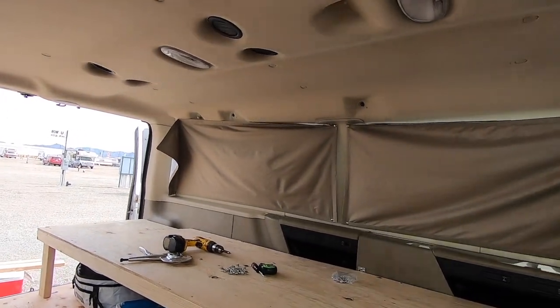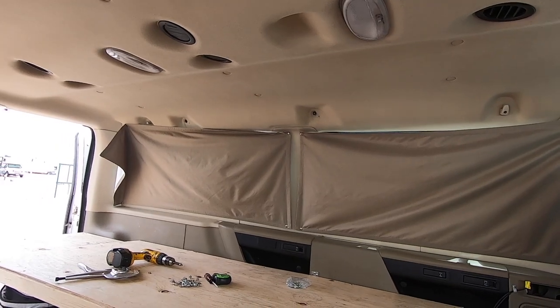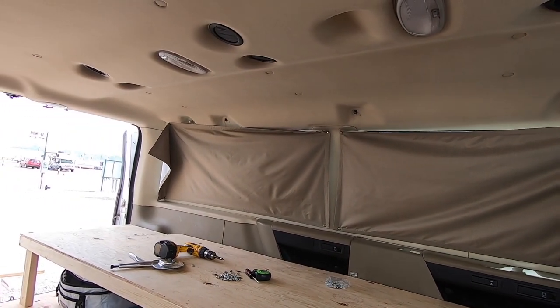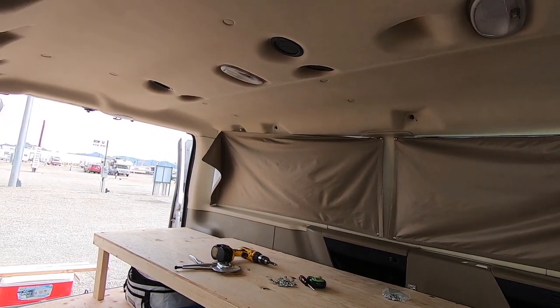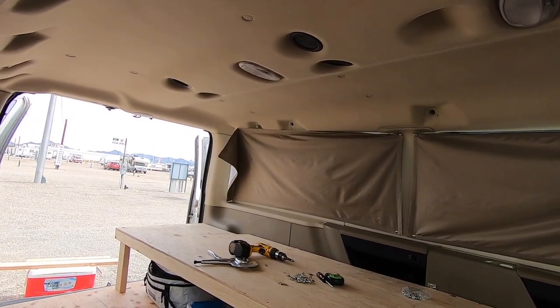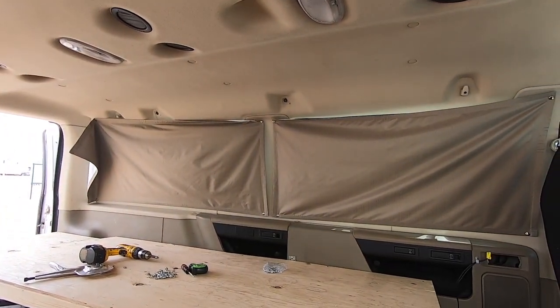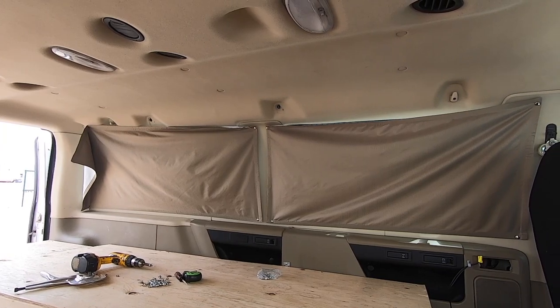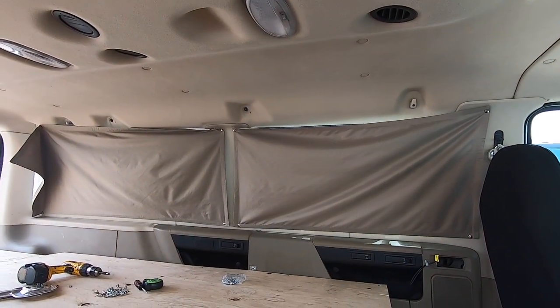There's a whole playlist on that restore I did on that old motorhome — those are a lot of good videos, a lot went into that restore. Anyway, on the van here, curtains are up. Window tint is next, so the next part of this video will be when the window tint goes on.